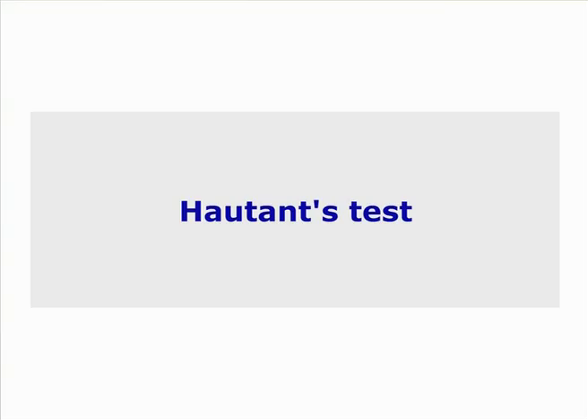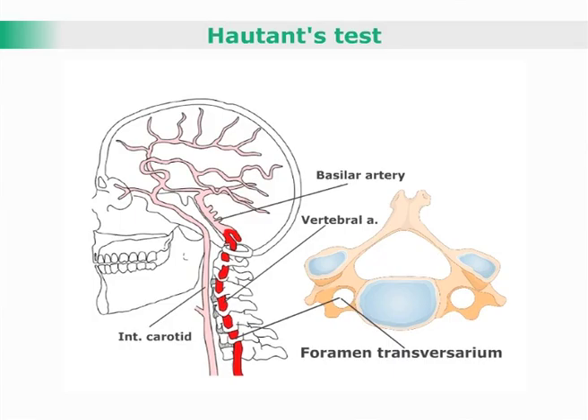HOTAN's test to assess the integrity of the vertebral arteries. With the patient sitting, the patient flexes both arms to 90 degrees with forearms supinated.